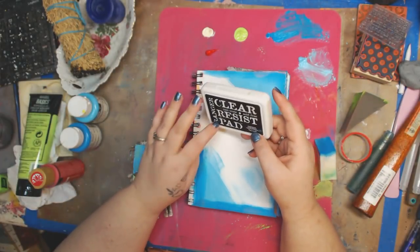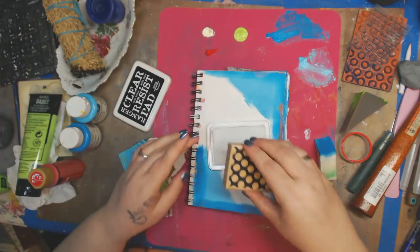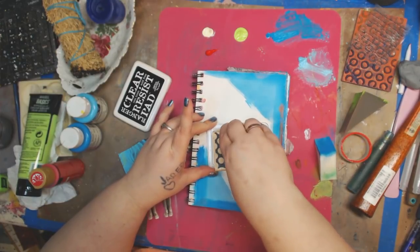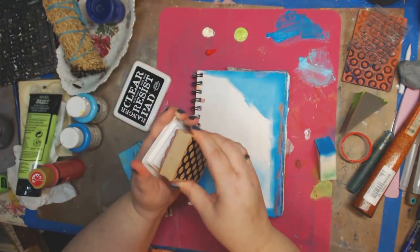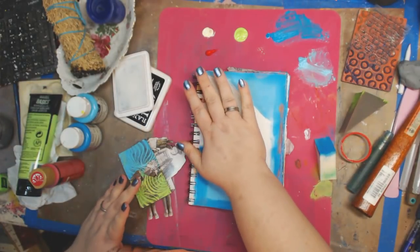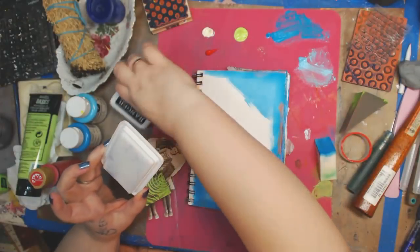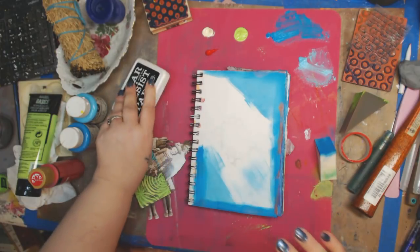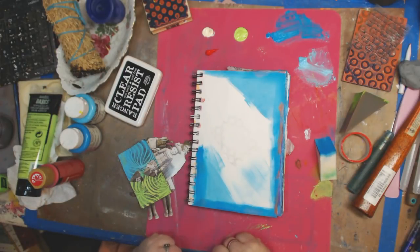So this is the clear resist pad. What it does — I'm going to take a stamp and really push it, push it real good. I'm not worrying about covering it all over. I'm going to push it again because you really want it to make contact, and you can kind of see it there. Always remember to put the lids back on your embossing pads or ink pads — I've been known to leave them off while I'm doing my mixed media and having fun, and then that happens.